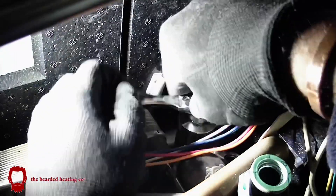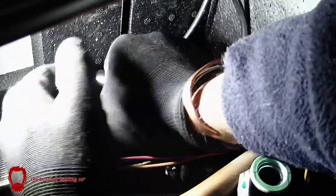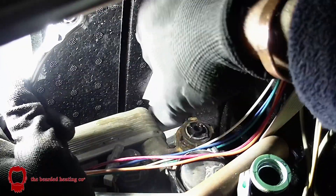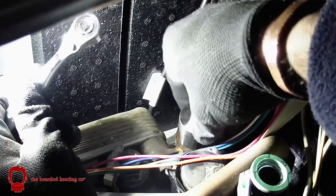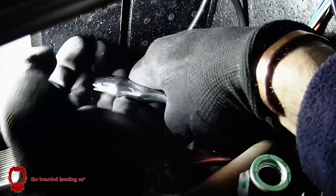After giving it some welly it definitely loosened the cartridge up, and I was able to get the cartridge out without using any grips — I would normally struggle with my Cobra grips to get it open.